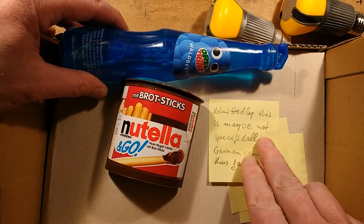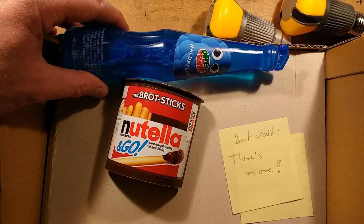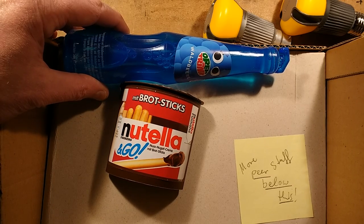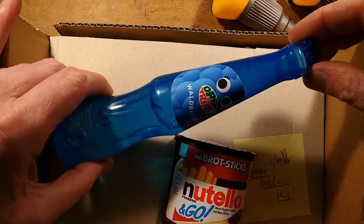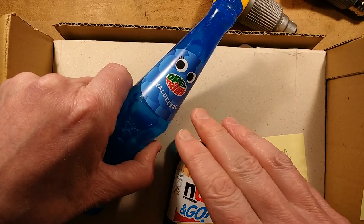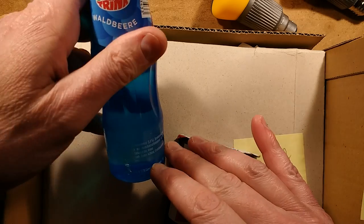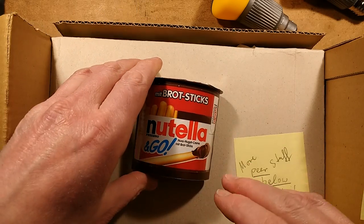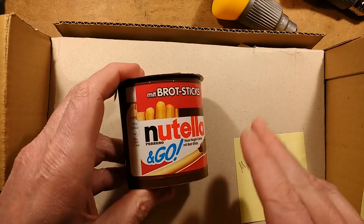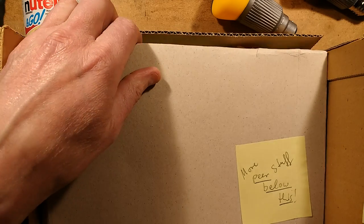The message says, admittedly, this is maybe not specifically German candy thus far — post-it note — but wait, there's more. The little plastic bottle drinks are a fairly common thing here, but what makes it special is the different branding from another country. We've got the world beer — I don't think it's alcoholic, it'd have been nice if it was. It's probably aimed at children, but I am a child at heart. We've also got Nutella mit Brotsticks — that's breadsticks. Something sold here as well with different branding. I do quite like Nutella. Who doesn't?